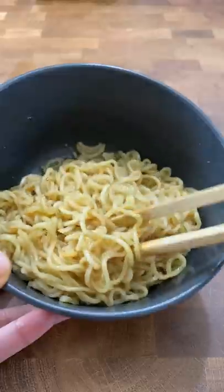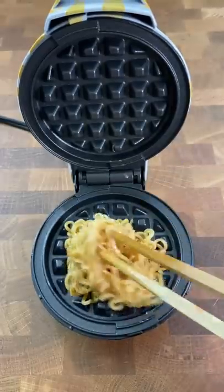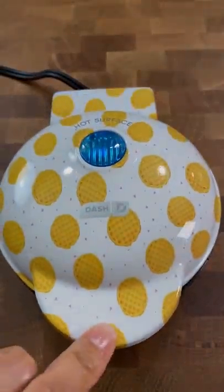A teeny one with waffle print, and I somehow decided that the very first thing I make in here was going to be instant noodles. I promise I'll make semi-normal waffles in here next time. Let me know if you have any cool ideas.